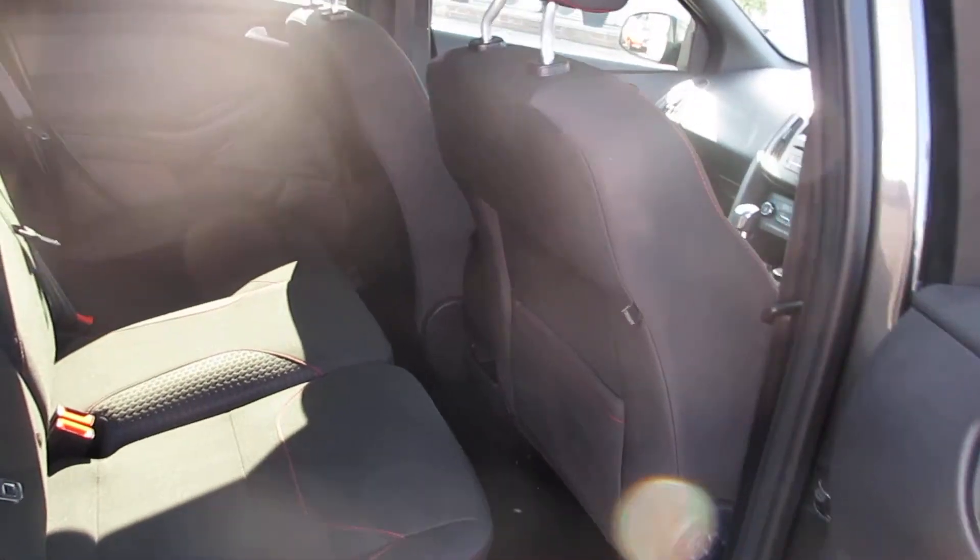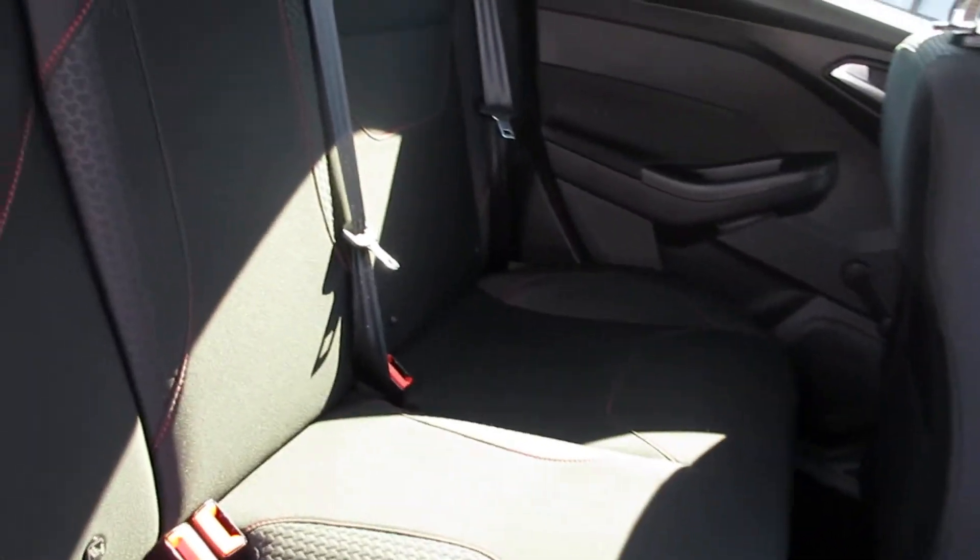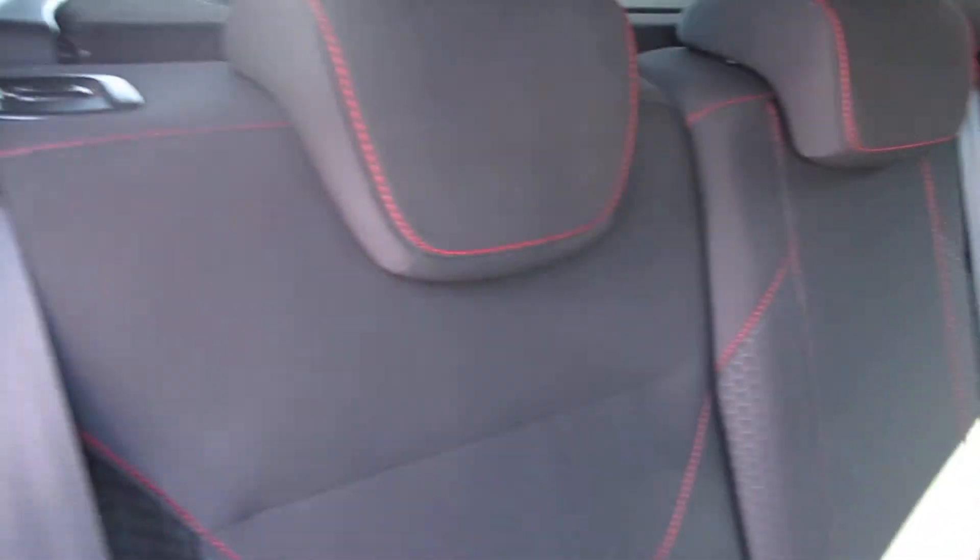If you move to the back of the vehicle, you'll notice that there's really sufficient space in the back which can easily accommodate three people. It's also got ISOFIX seating so you can easily accommodate child seats.